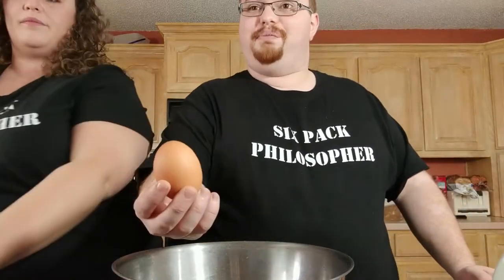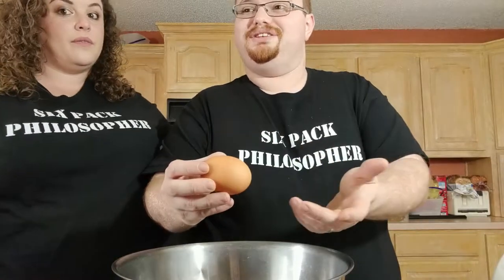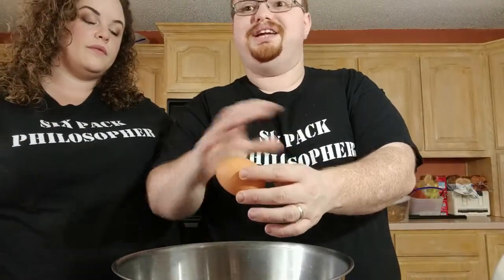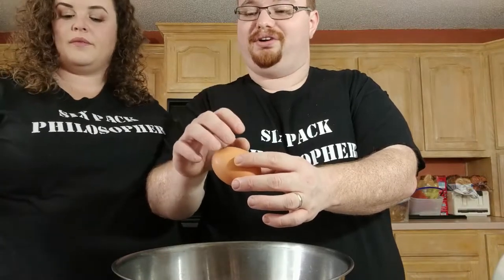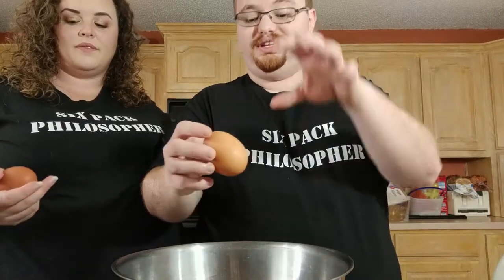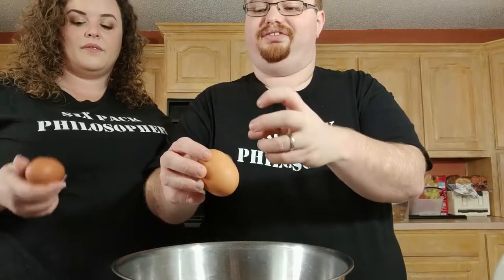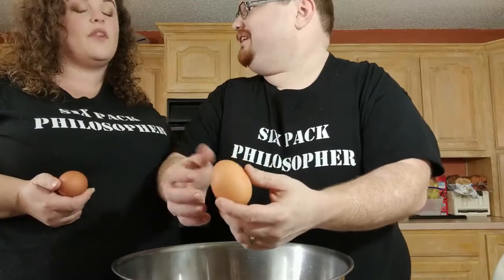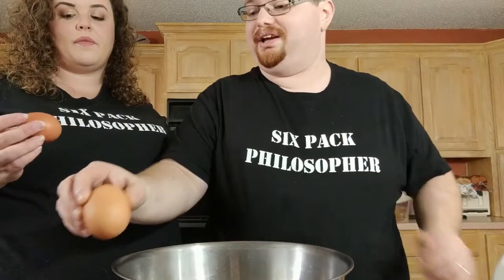Whenever you're making eggnog, get brown eggs. Whenever they make white eggs — the ones you normally see in the store — they bleach them to get them white and it actually degrades the shell. The degraded shell allows bacteria to get in. Since you're going to be eating raw egg, you always want to get brown eggs so you have eggs with the least amount of bacteria. Chances of getting sick are very low even with white eggs, but let's not play games with it.